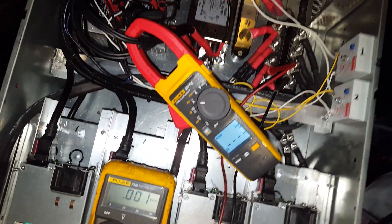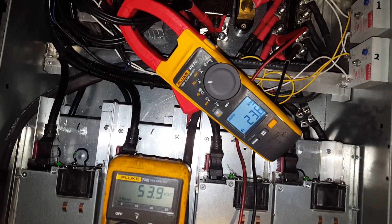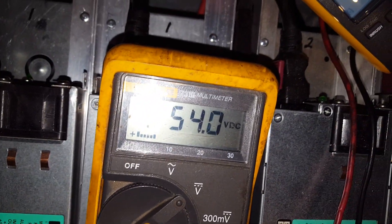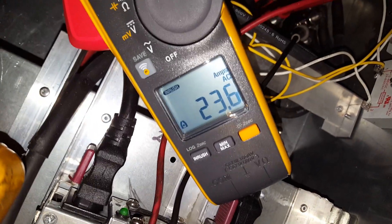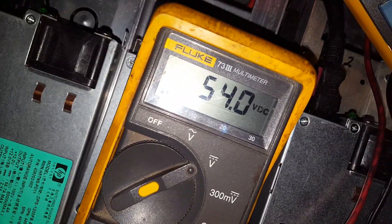I'm going to be testing inrush at the same time. Volts — 54. Total inrush was 23. So volts is spot on.